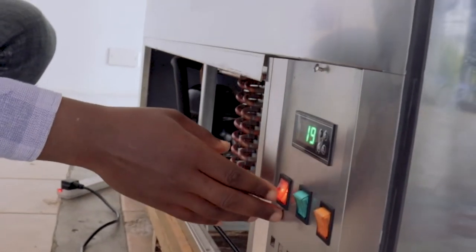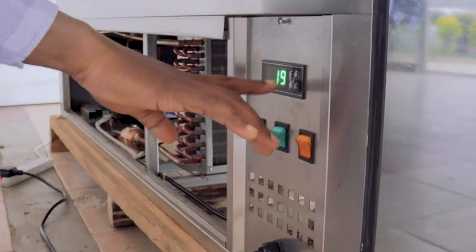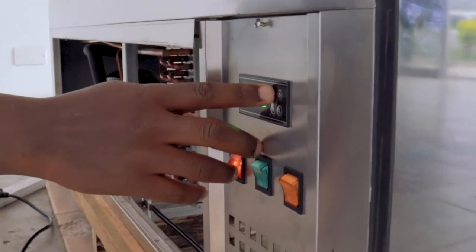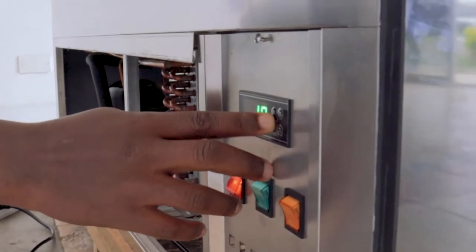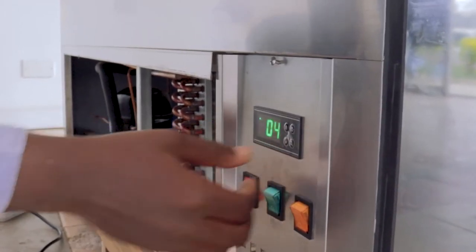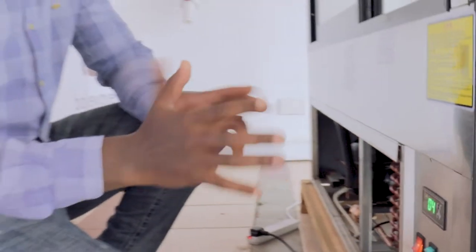For example, if I switch on here, the machine is on temperature 19 degrees because this is room temperature. But when I set my temperature that I want to work in, I can set it at five degrees so that my machine will work between five and eight degrees — that is the ideal temperature.